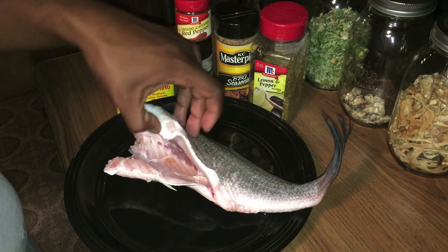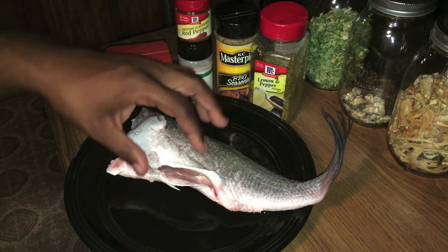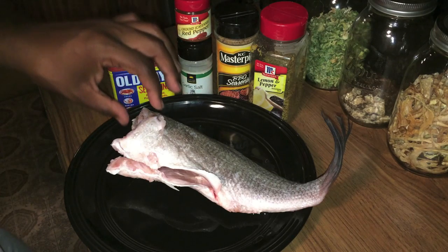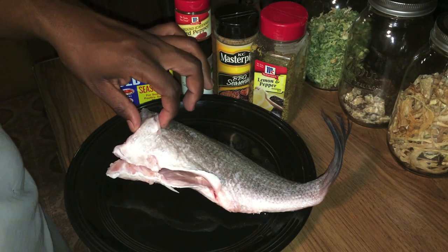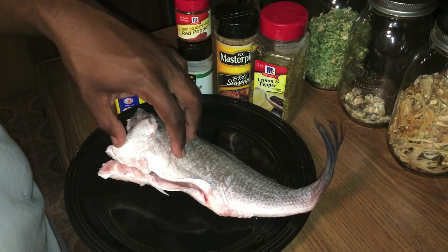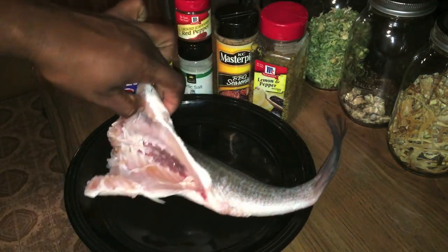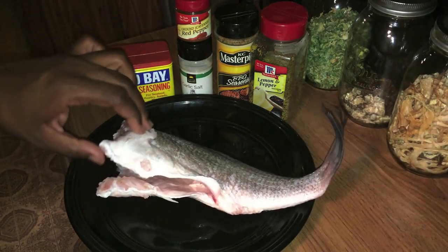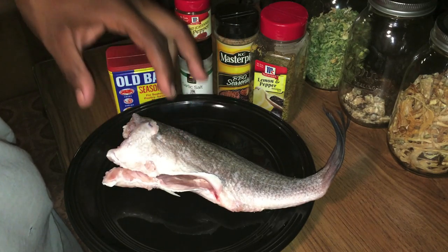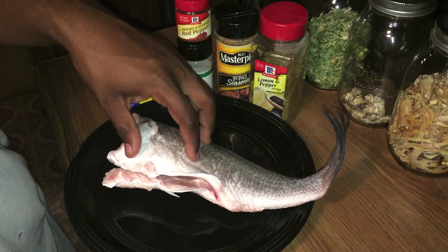This is fresh drum out of — it was actually caught on a crappie jig, definitely a surprise when we pulled this guy up instead of a crappie. He has two little bones in his head and I'll show you those later. This guy here is probably about five pounds, maybe a little bit more, and he's already been cleaned and gutted, so he's a whole fish.